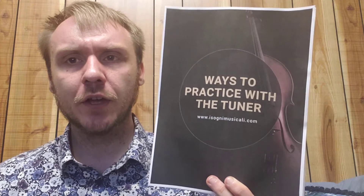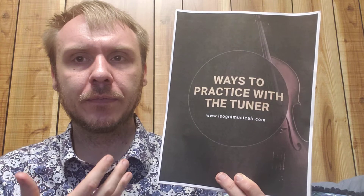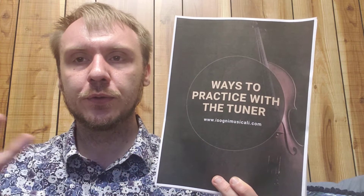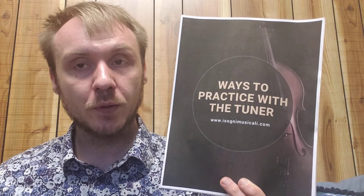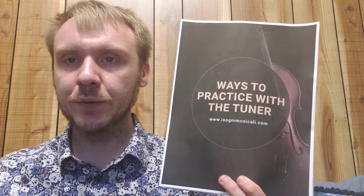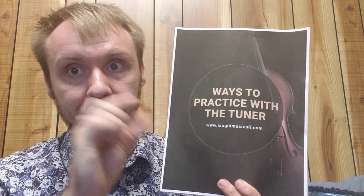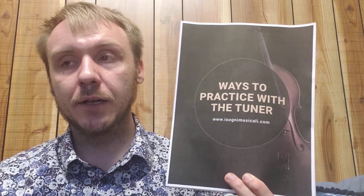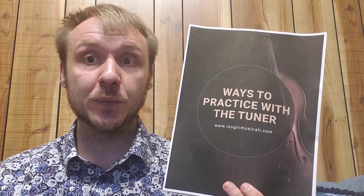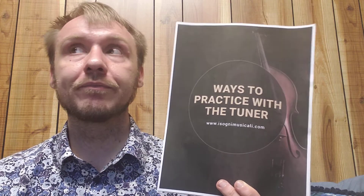This is something else you need to think about: we develop our ear and we develop that muscle memory. As you go through your studies on the viola, violin, cello, or whatever, your range of acceptability becomes narrower. It's never going to be perfect, but we can strive to be as perfect as we can. So yeah, the needle is hell.